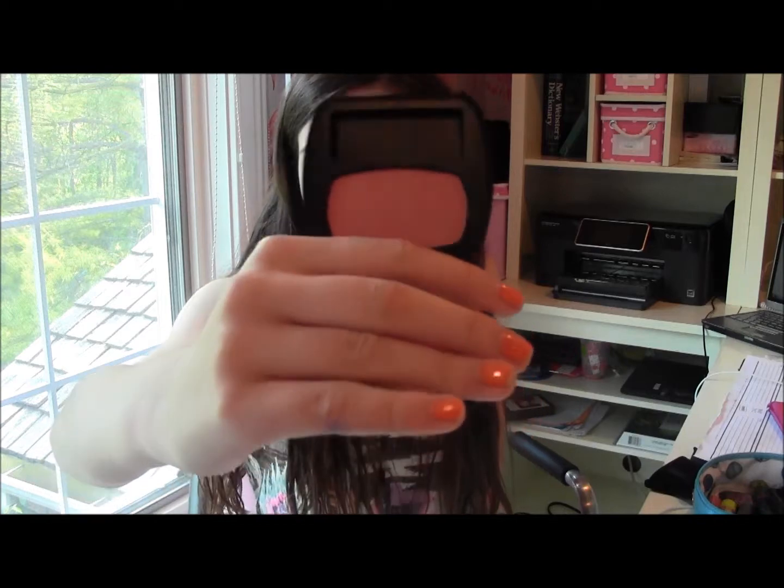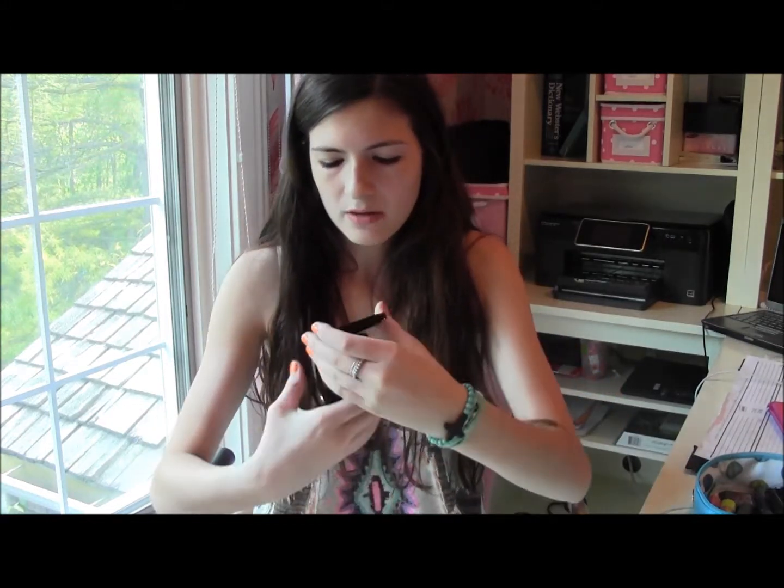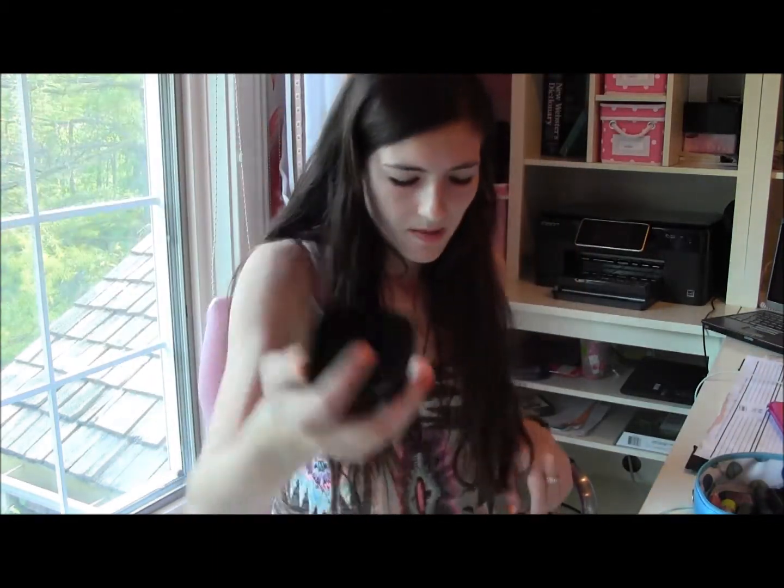As for blush, I brought my Bare Minerals Aphrodisiac Ready Blush, which I hauled in a recent Ulta haul. It's just a pretty coral-pinky color that will look really good for summertime. The other blush I brought was this Chanel blush in number 65, Espiègle or something — I cannot say it. It's also a pretty coral color, but more neutral, and it's a shimmer. I like coral blushes for summertime because they're more natural — especially out on the lake or at the beach — and they won't have such a dramatic effect if they wear off.